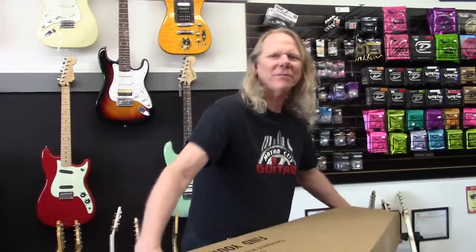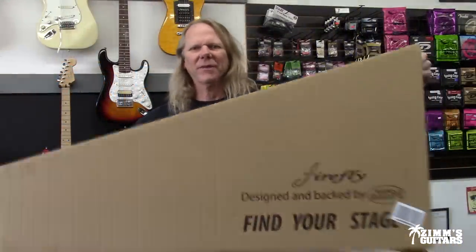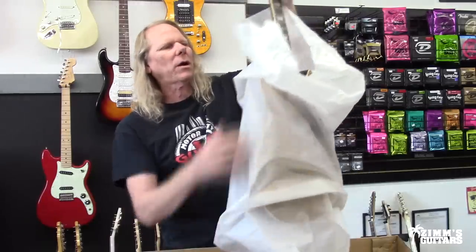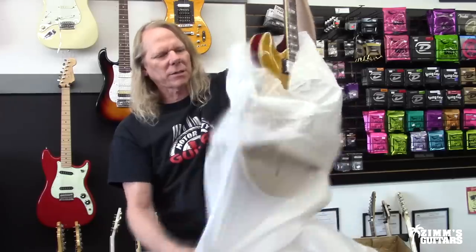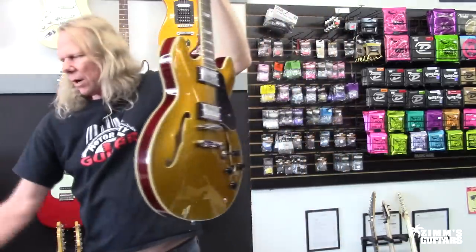Hey guys, what's up? You guys up for an unboxing video? I got one of the cheapest guitars they sell on Amazon. Let's break this thing open and see what we got. We've got a Firefly guitar — you can get these on Amazon, although they're kind of hard to get because they only make small runs of them and sell out within a day or so. We've got a brand new cable with it, and at this price it's almost unbelievable what a quality guitar you can get at about a hundred and forty dollars.